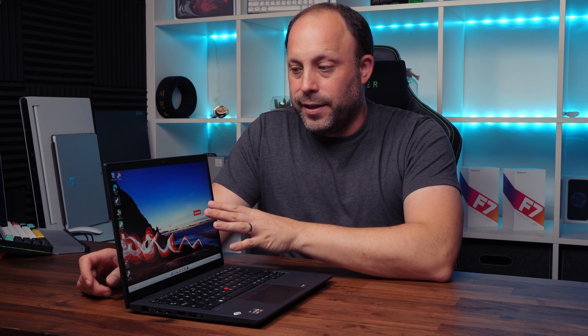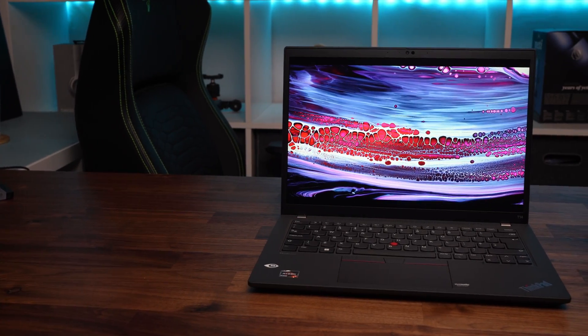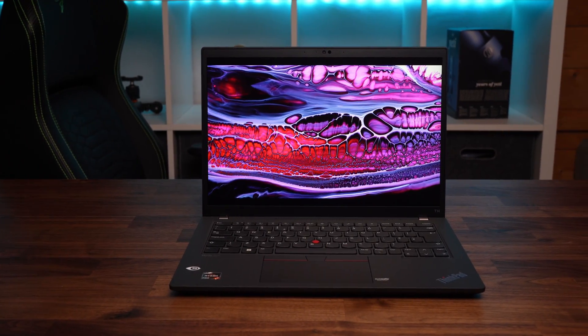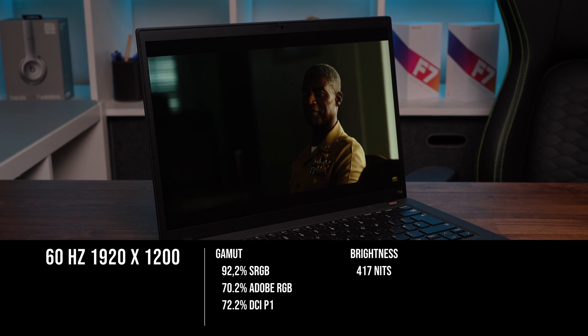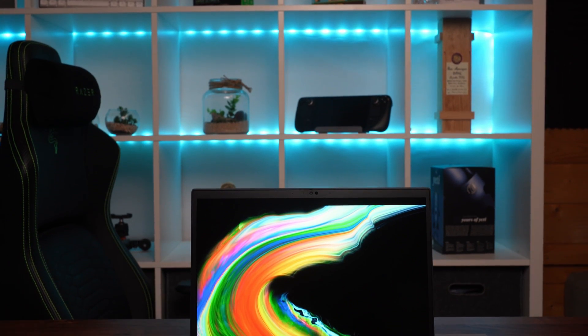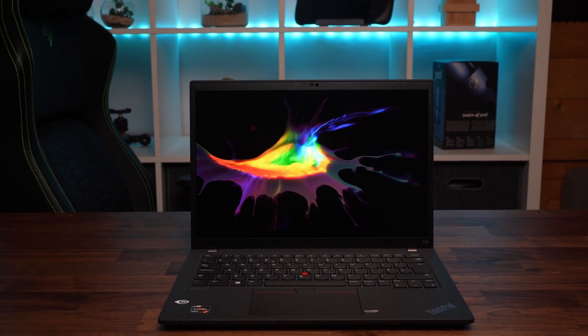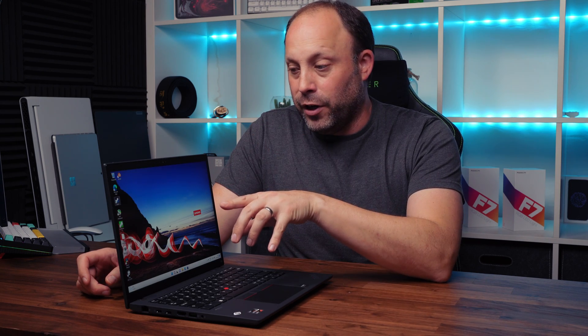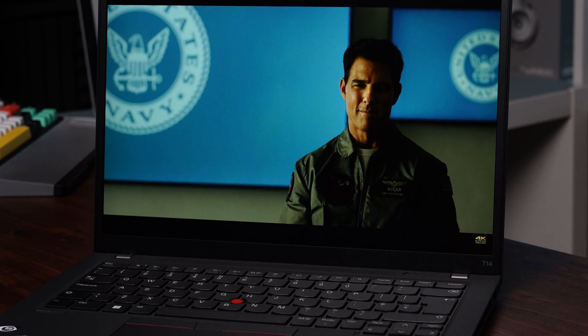Moving up to the screen: I've got the 400-nit 1200p version, which in my opinion is one of the best upgrades you can get. The base screen is still 1200p but only 300 nits with a lower colour gamut, so do yourself a favour and get at least the 400-nit version. There's also a 500-nit and a 4K+ option, but both are quite expensive upgrades. I prefer the 1200p 400-nit for its lower power draw, great colours, and pixel density on a 14-inch screen.